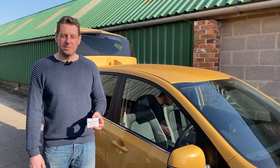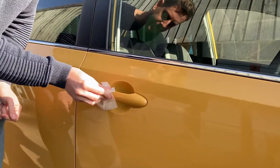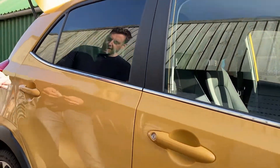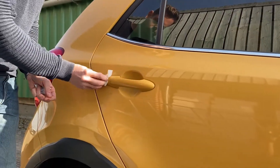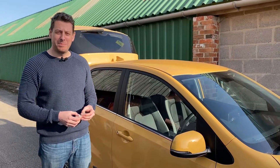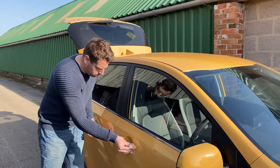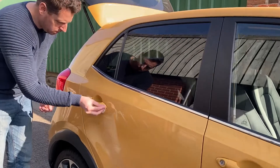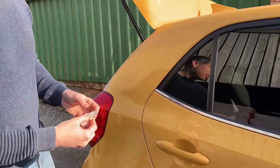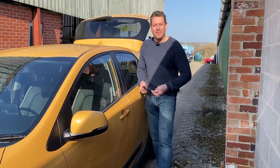We're going to clean the door handle with the sachet provided. Now we're going to move on to sachet B and repeat the process again, just making sure there's no dirt residue on the tissue to make sure it's nice and clean. There we go, simple as that.